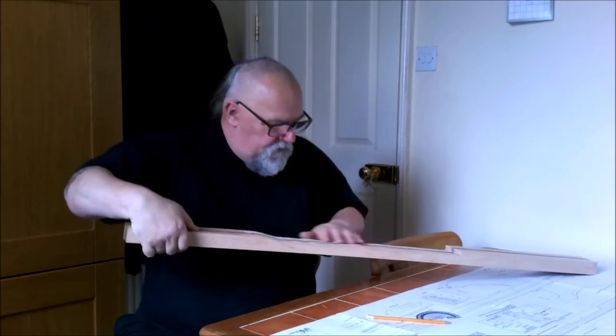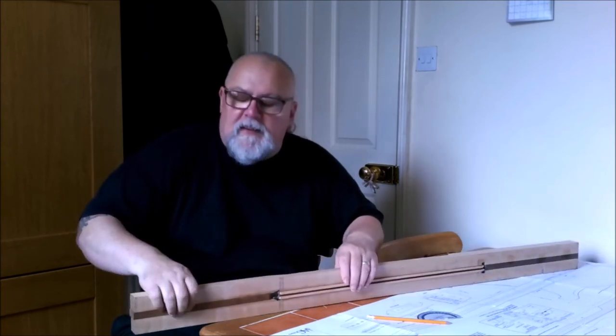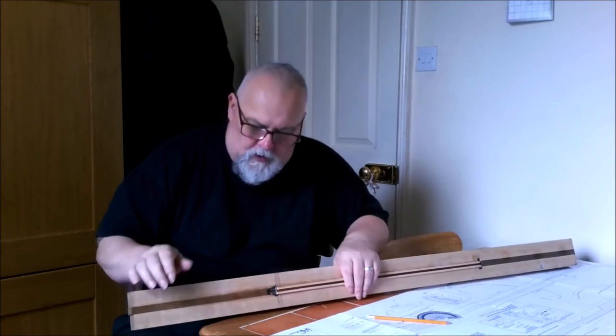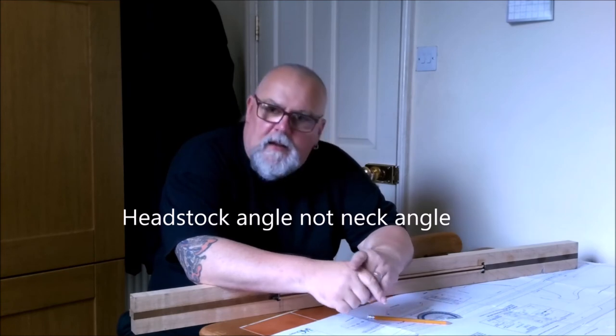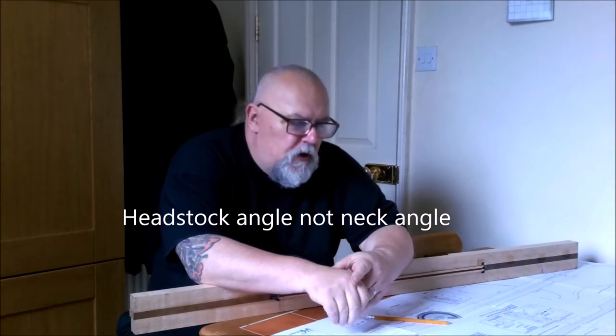With the trouble I had with the bandsaw not being wide enough, and the cut being really wavy because I couldn't see exactly what I was doing and it was hard to keep in place, I'm going to have to cut the neck angle by hand using a decent hand saw.